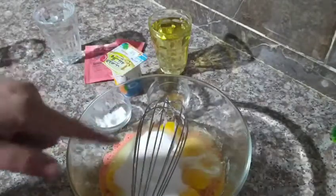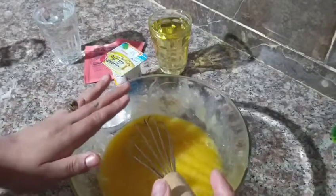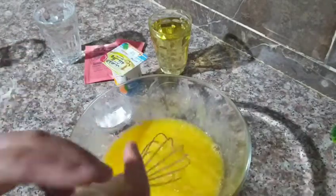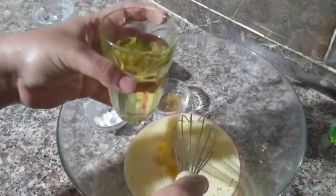We beat until the color changes and the mixture doubles in size. For those who have a stand mixer or hand mixer, you can use it. For those who don't have a mixer, I want to make it easy for you — we'll use a hand whisk. After the mixture is well beaten, we gradually add a bag of flour in several additions, mixing between each addition.